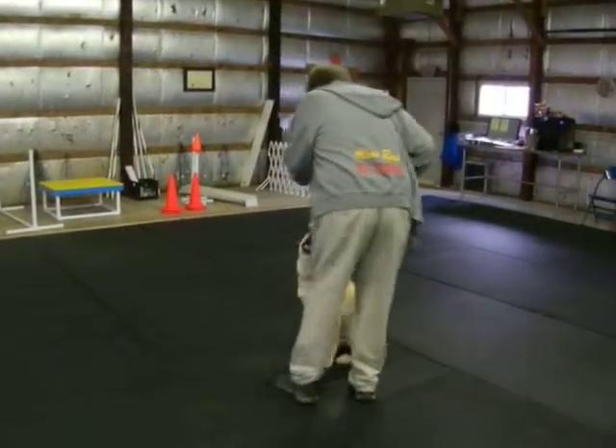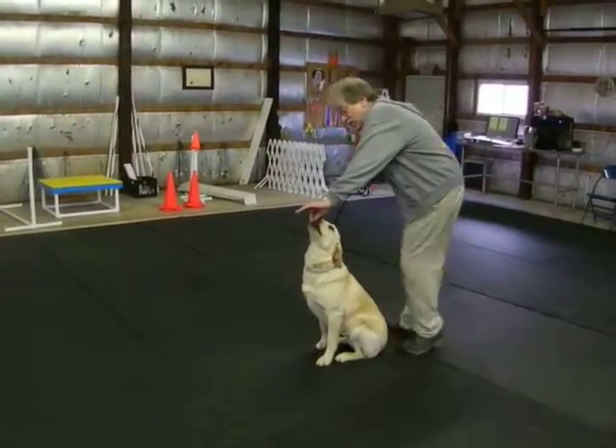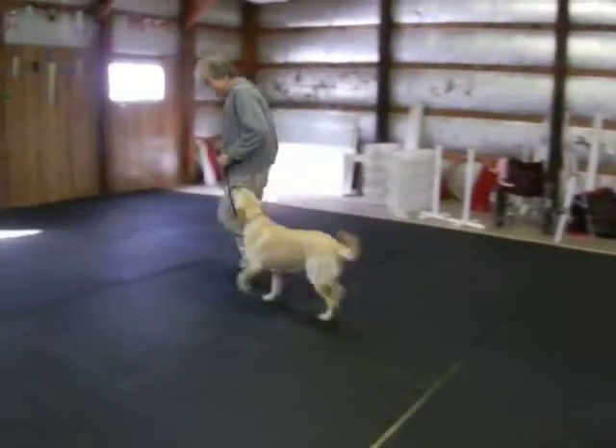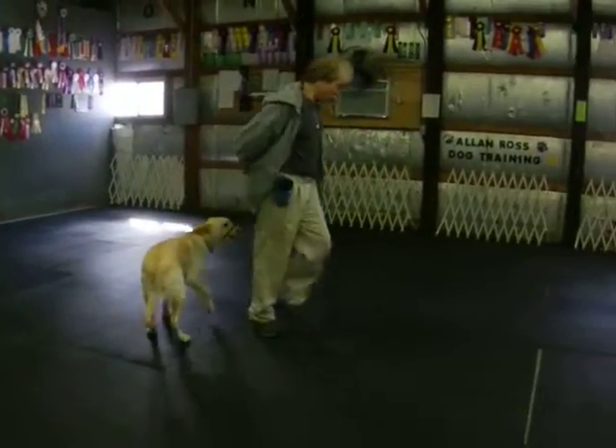Good. Now I like to do a walk-around. If I'm ever concerned the dog is going to move, now I'm cheating — I'm not going to let go of the food. Yes. Right there. Heel. Good. Come on, girlfriend. Good. Heel.